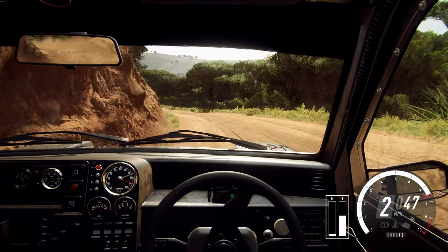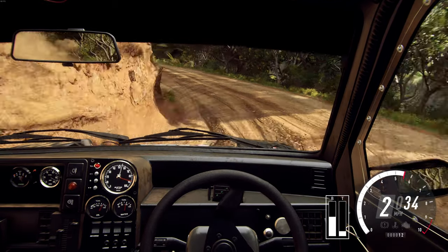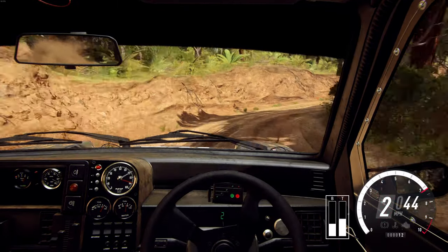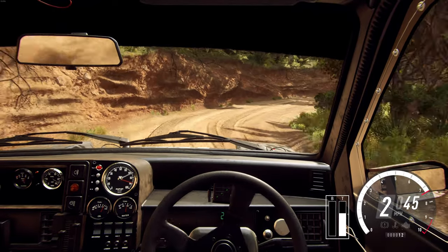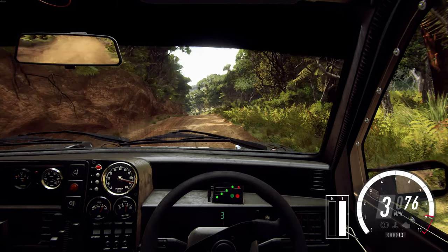One right. One right long opens, flat of a crest. 80. Five left extra long of a crest and jump maybe.